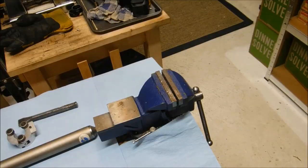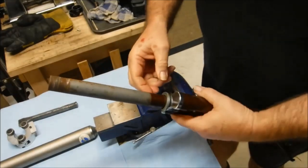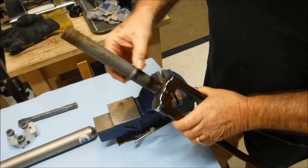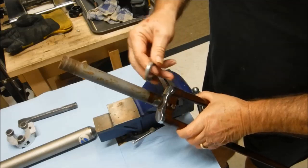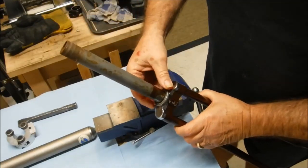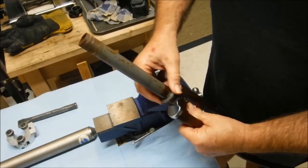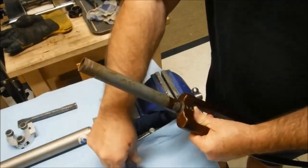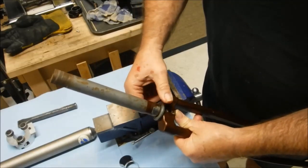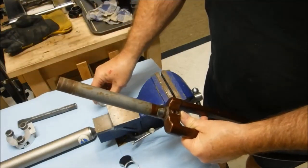Anyway, the issue at hand that we're going to be dealing with today is the crown race on this Raleigh fork — Glider fork, whatever this is. It's the original equipment crown race, that's the proprietary Raleigh design headset, but the problem is that the race does not fit tightly on the race seat. That should be an interference fit that needs to be pressed on, and it's not — it's just loose. So we need to improve that fit.